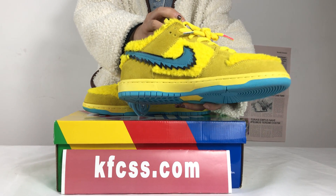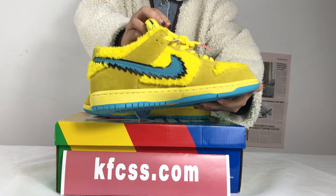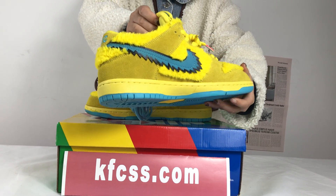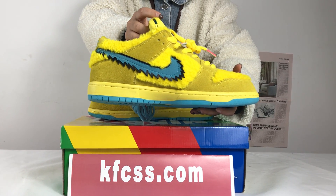The special CSB Dunk Low test machine Bears is a main design inspiration, with a large area of the upper made of flash faux fur and smooth flip fur.